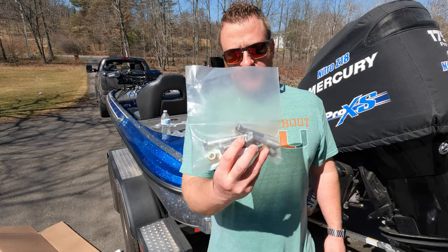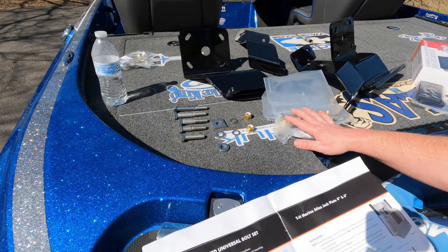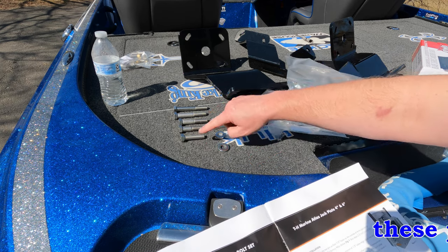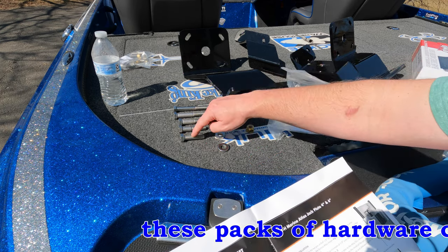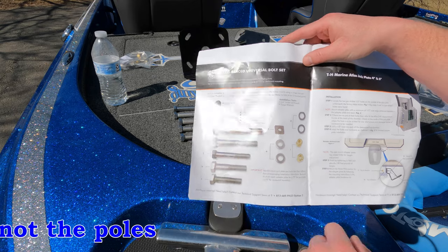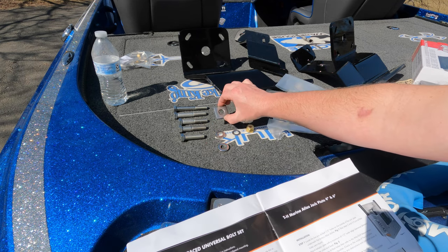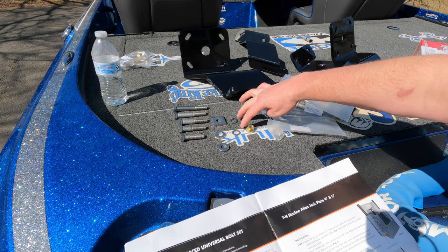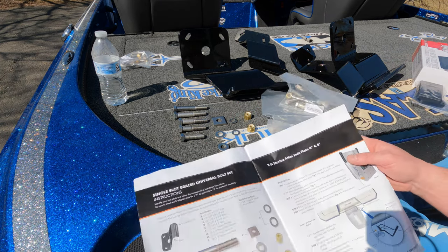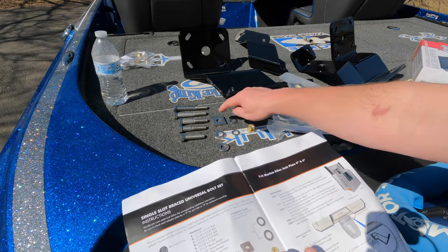We're going to focus on the bigger bag of hardware. In the bag you get five bolts labeled A, B, C, D, and E — very simple to tell apart, just go from biggest to smallest. They have everything pictured for you to make it simple; you really can't screw this up. Then you get one square washer, two fat washers, two skinny washers, and two nylon locking nuts. The square washer is F, the fat washers are G, the skinny washers are H, and so on — it's all labeled.